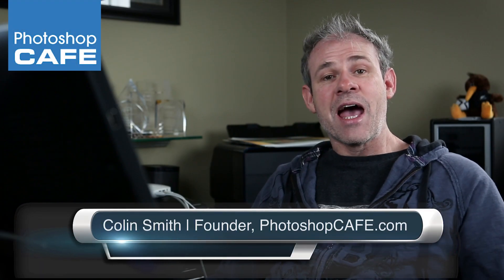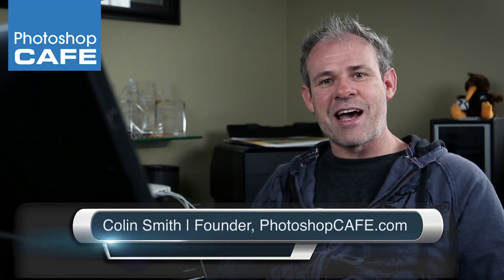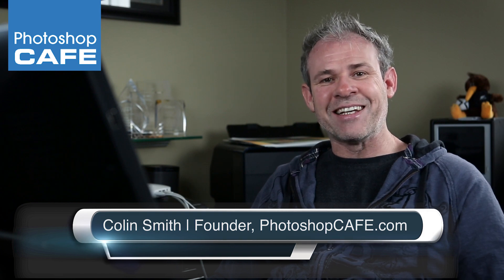Hey, Colin Smith here from Photoshop Cafe. In this week's episode, I am going to show you how to emulate a toy camera look inside of Photoshop.